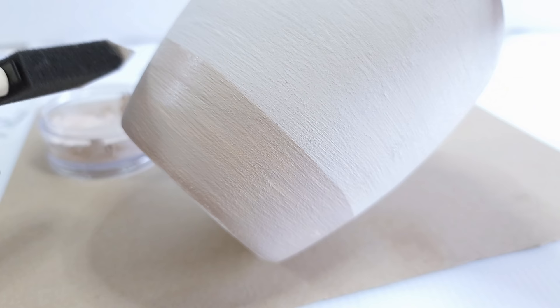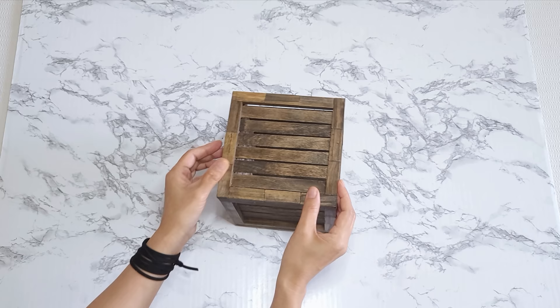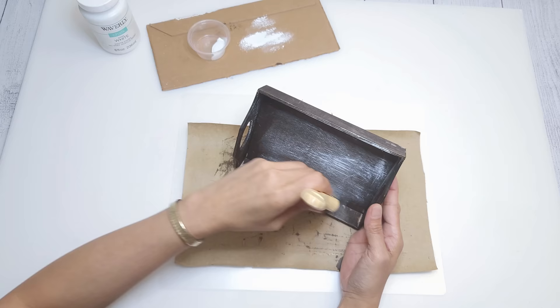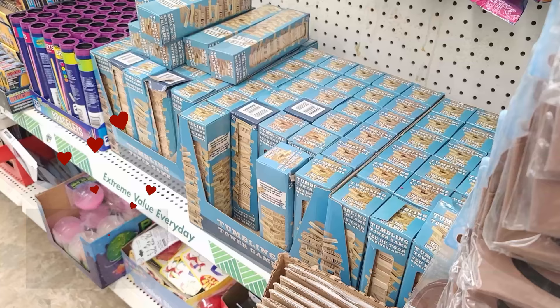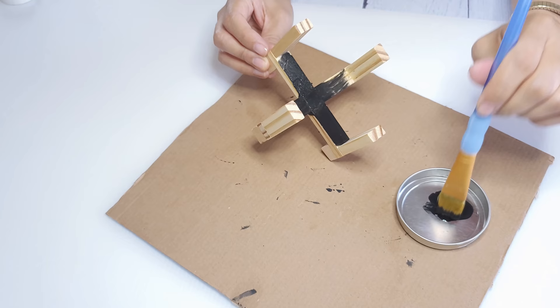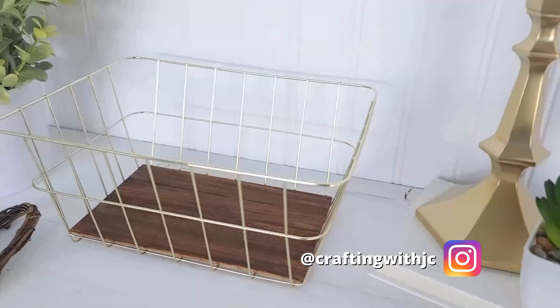Hey everyone! Welcome to Crafting with JC, where I make budget-friendly home decor that looks like you spent a whole lot more. On today's video, I'm showing my top 10 favorite Dollar Tree DIYs made using mainly Dollar Tree supplies. I hope you enjoy this compilation and I will see you in my next video. Have a wonderful and blessed day today. Bye!